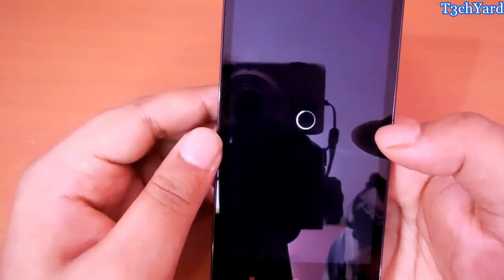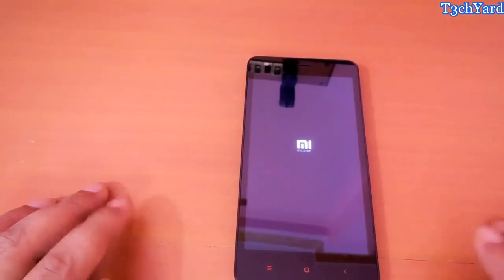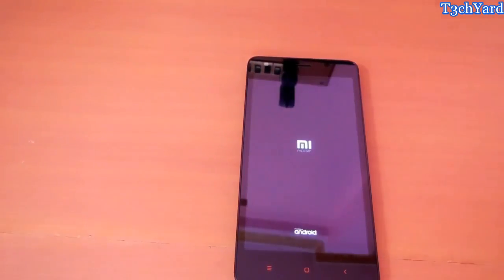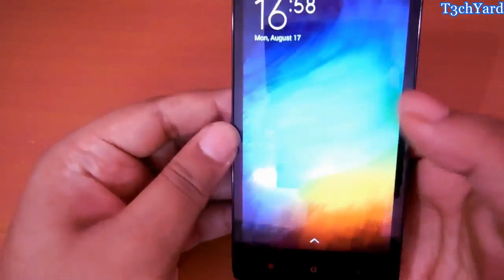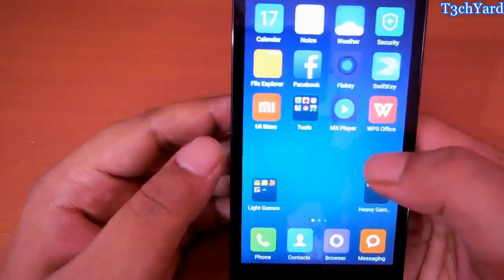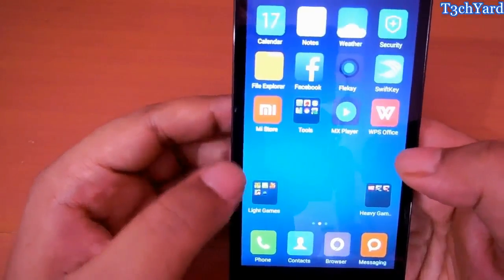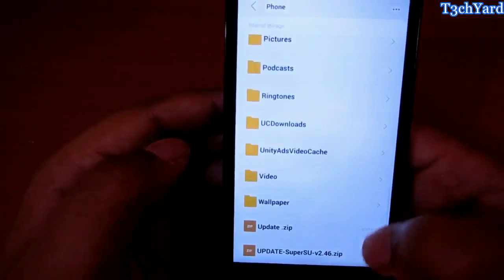Now it will boot — just let it boot. So we are here and I think I have successfully flashed the CWM Recovery. I am going to check from there that if the file is still here. Yes, it is.